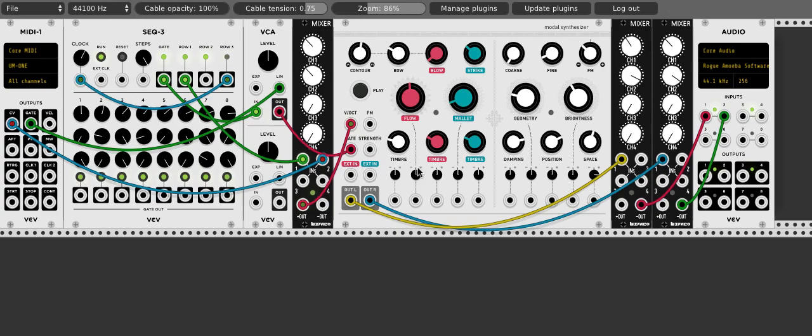So today I wanted to take you through my Saturday morning project. Before the family gets up, I sometimes play with VCV Rack, which is a program that lets you simulate a modular synthesizer setup using software.